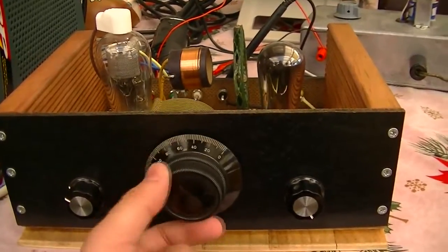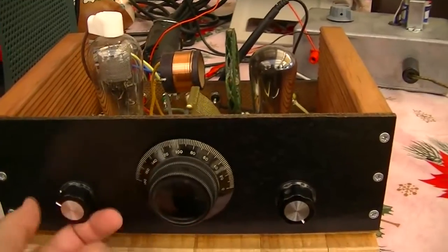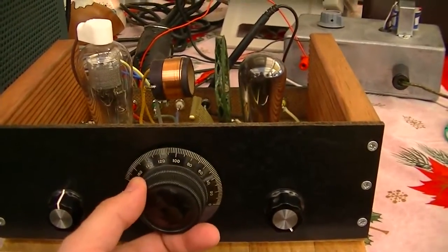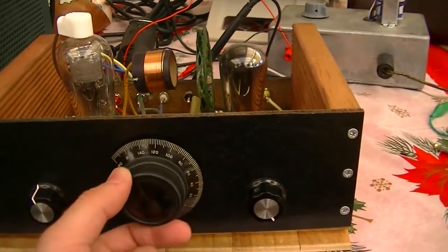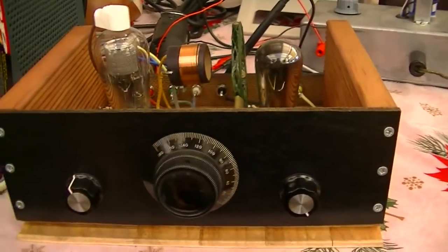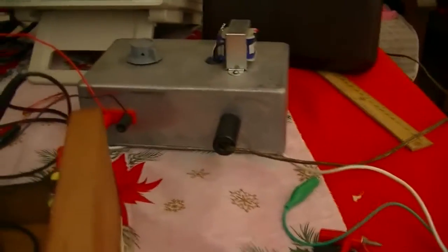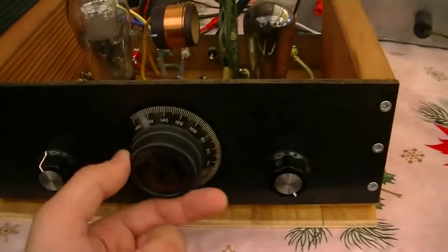As you can hear, it works really well. I could have easily left out the final stage and just had it work on earphones. But with the second valve in there, it can drive a speaker if I put it through a matching transformer — seems to do the job.